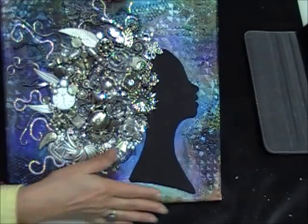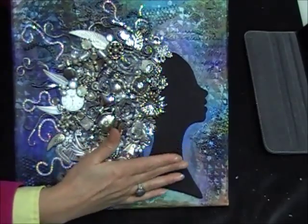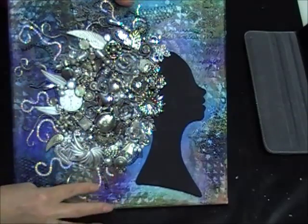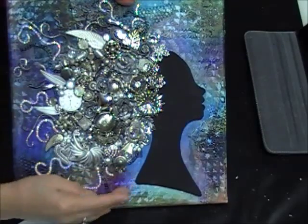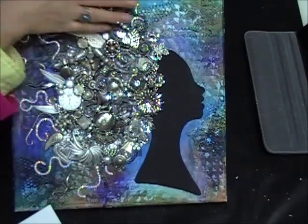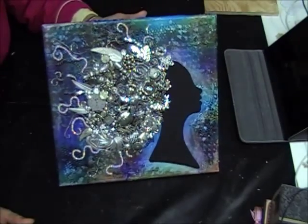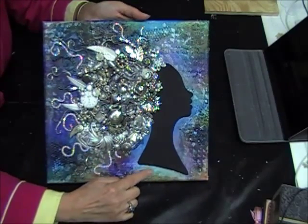First I did the whole background, and once I had the background the way I wanted it, I glued on the silhouette of the head and then started laying all the pieces around. I actually did the chain first — started with the chain around the edge and then filled in to the point where the chain was kind of hanging off the edges. I really love the way this turned out; this is by far my favorite piece so far.